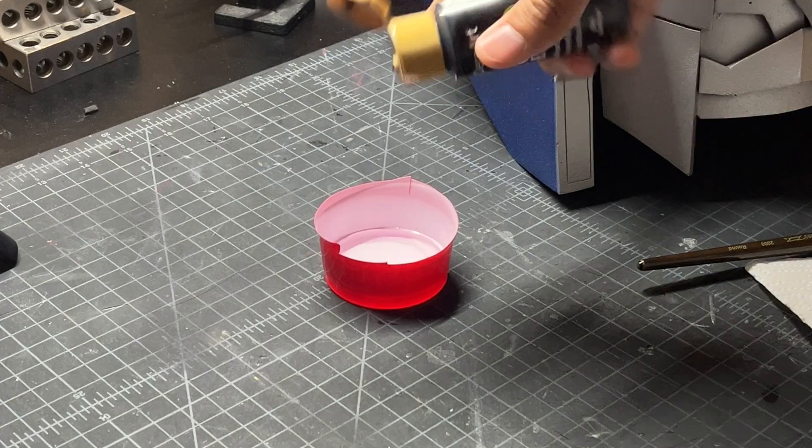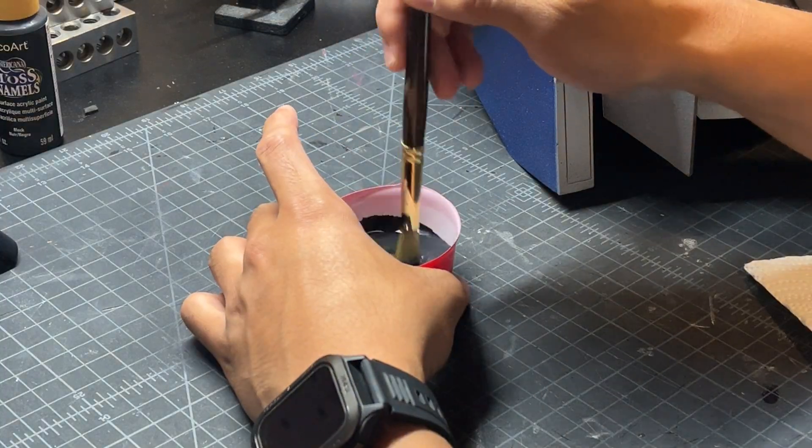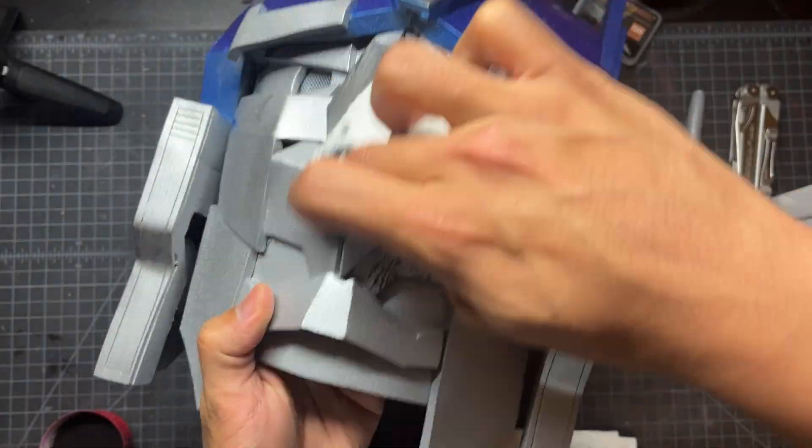I personally like the more battle-damaged look, so we're going to go ahead and weather this thing. Using the same techniques I've shown in previous videos, we just water down some black acrylic paint and brush it on lightly.